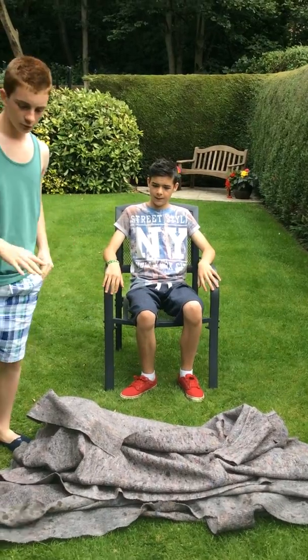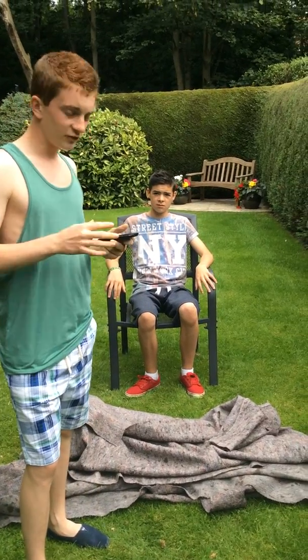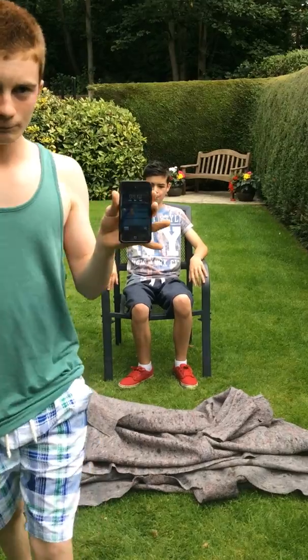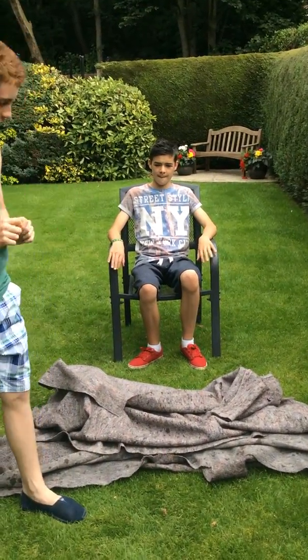But before we do anything, Lucas, we're just going to have to do something else, because I told some of my friends at school what we're going to be doing and they said, oh, you're just going to edit it. So to prove we're not going to edit it, we've got an iPod. I'm going to play some music, so if there was any editing there'd be a change in the music. Okay? So here we go.